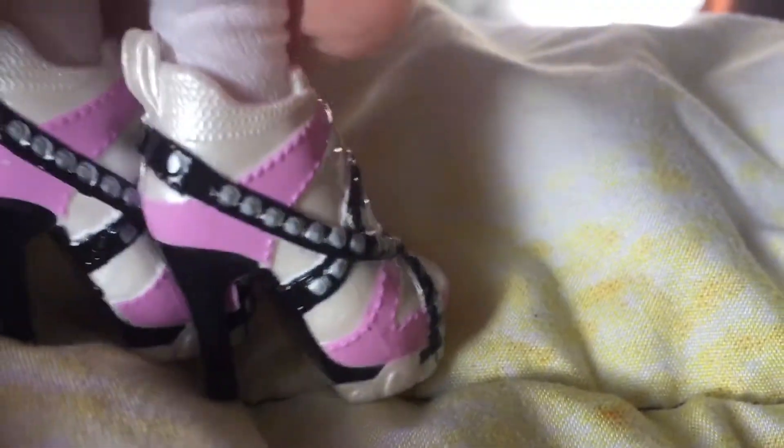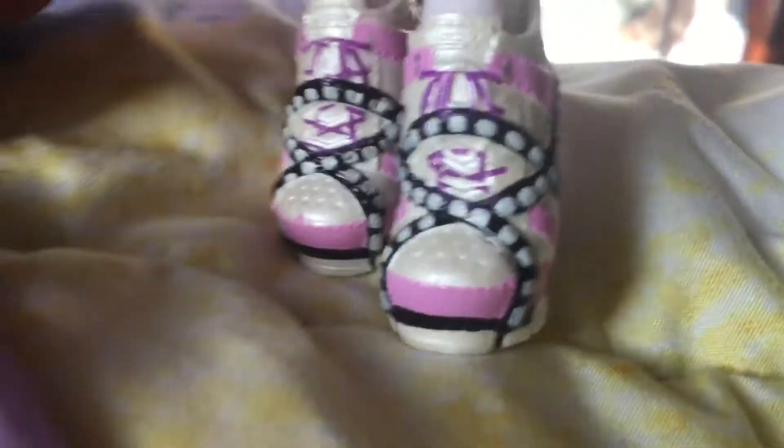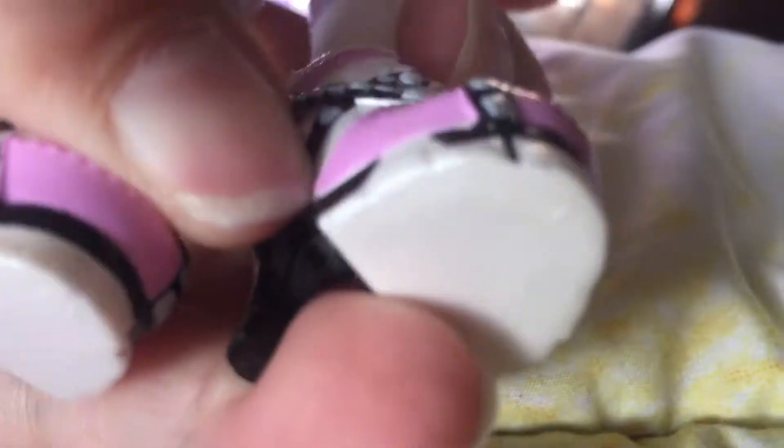Then her shoes — I still don't understand why they give them heels for cheerleading; nobody wears heels while cheering! But I understand they wanted to make it fashionable since she's a fashion doll. Her heels are really cool — they have purple laces and a glittery, metallic-y color in white. She also has black leather-look laces going around with studs, plus purple detailing. The soles are white with no tread, and then the black heel itself.